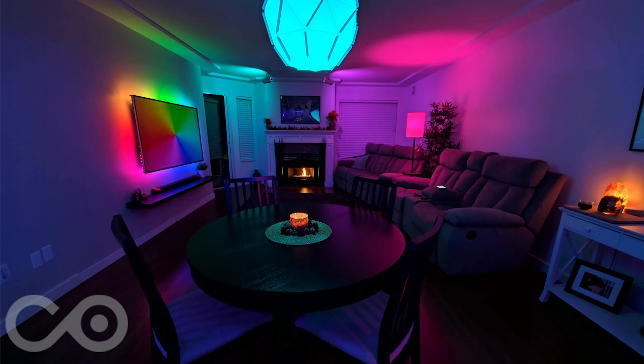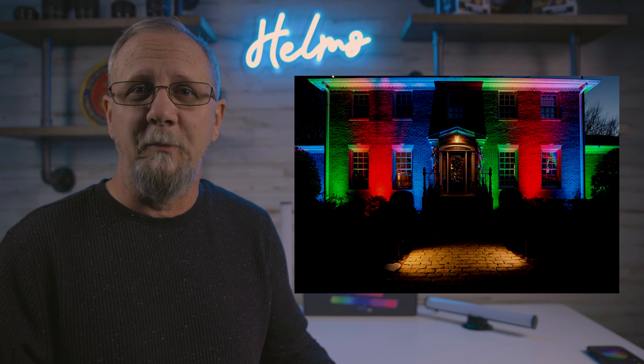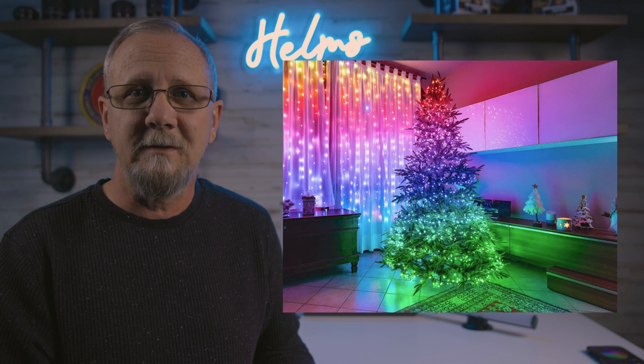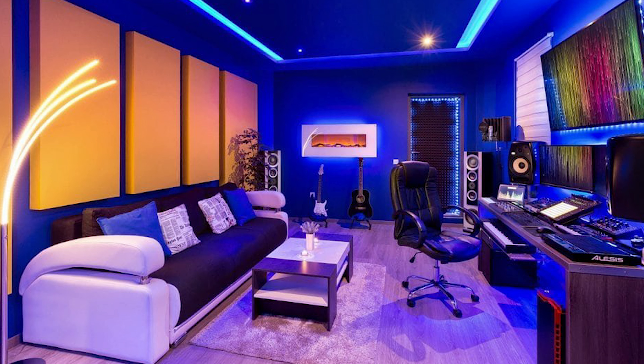I think we can all attest to the fact that RGB lights are not just for gamers anymore. People are starting to use them in their living rooms, front yards, bedrooms, kitchens, and patios — the list is endless. They are so user-friendly; you can adjust the lighting to set the mood for any special event like Halloween, Christmas, or just a specific theme to show off the highlights of a room or studio.